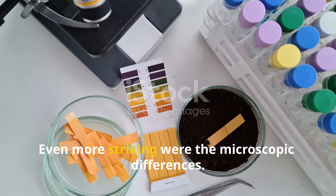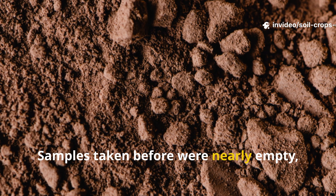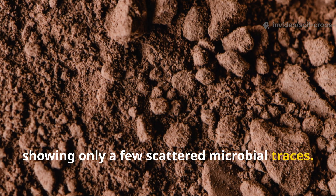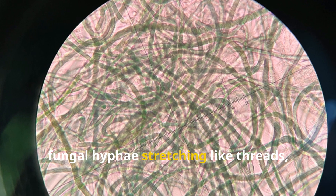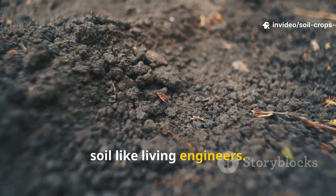Even more striking were the microscopic differences. Samples taken before were nearly empty, showing only a few scattered microbial traces. Afterward, the microscope revealed a bustling city of bacteria, fungal hyphae stretching like threads, and tiny organisms moving through the soil like living engineers.